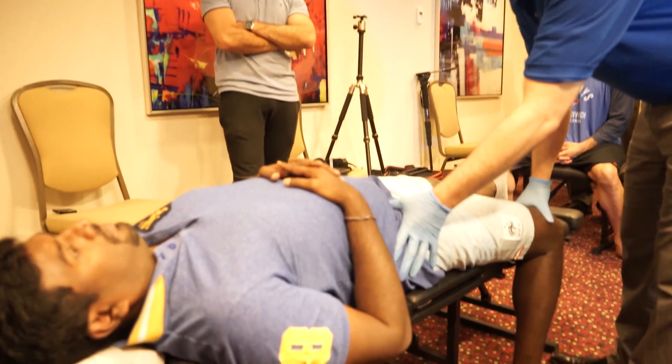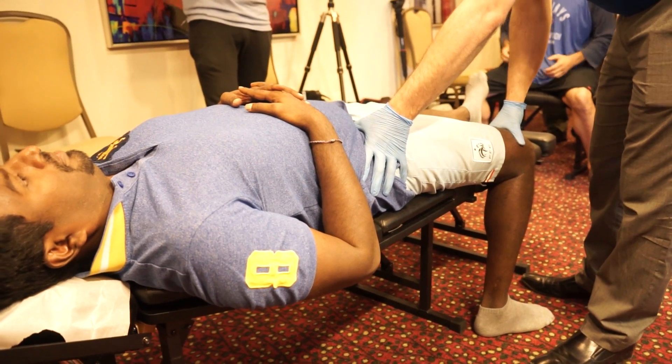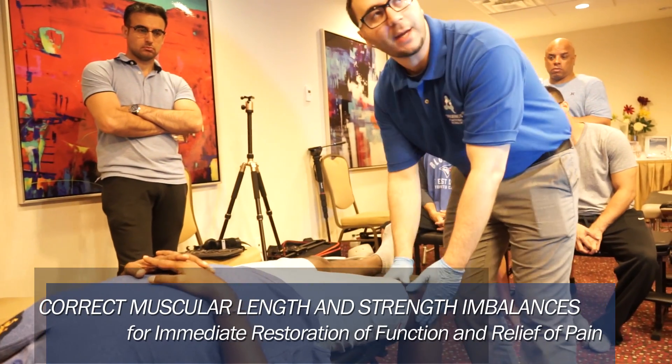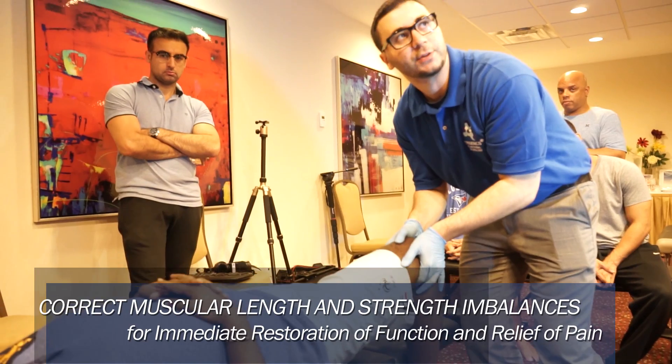The ASIS is a good point to start with. You groove around the ASIS — there's iliacus. Go a little bit more medial and you start to hit psoas. What the patient is going to do is engage that muscle fairly hard, about 80%, pushing up into hip flexion.